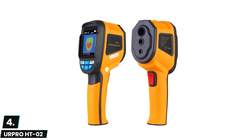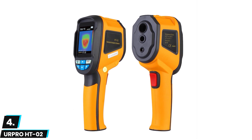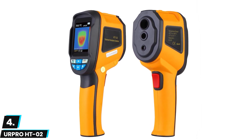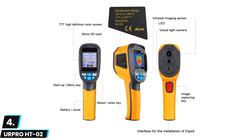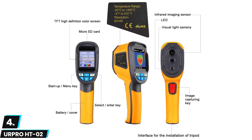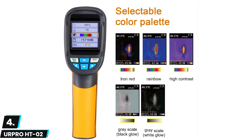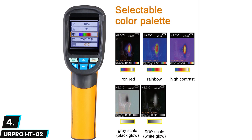At number four we have the URPro HT02. If you need to save some money when purchasing a new thermal camera, look no further — this is the best budget thermal imaging camera. It offers plenty of professional features that make it easier to identify hot and cold spots in a variety of applications. While the thermal sensor resolution is only 60x60 pixels, the HT02 still performs superbly.